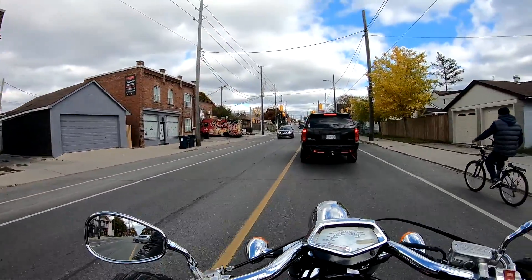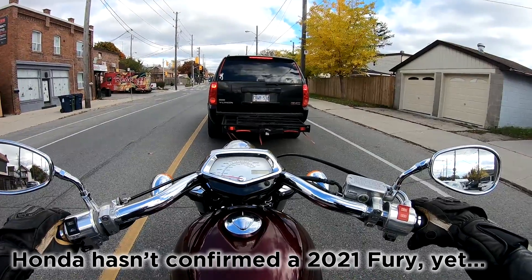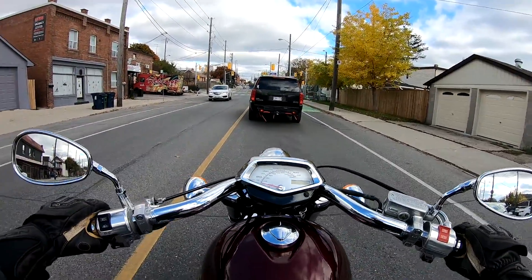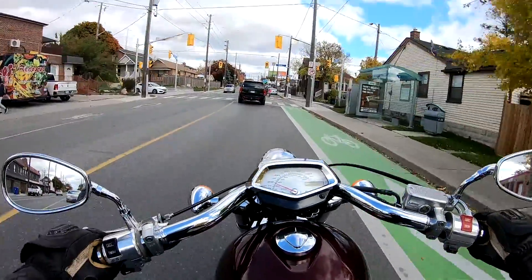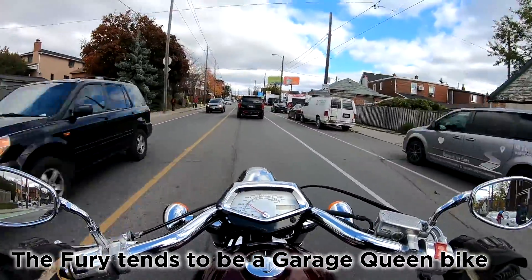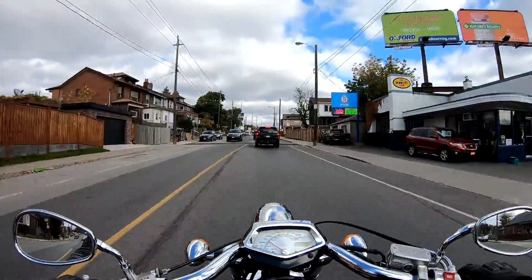These Furies never really caught on, never became hot sellers, which is good and bad. It's good in the sense that there are probably not a lot out there, but at the same time there's not a lot of people interested in them. So if you're willing to travel a little bit you can find these for fairly good prices. A lot of people who bought these really liked the look but didn't ride them a lot, so you can still find them 10 years later with pretty low kilometers.